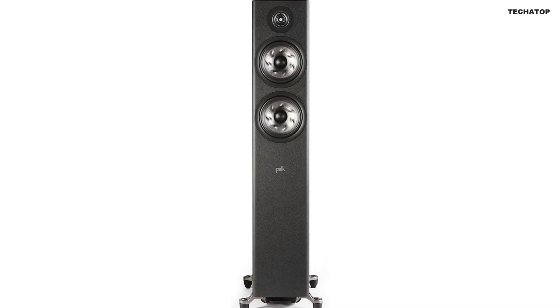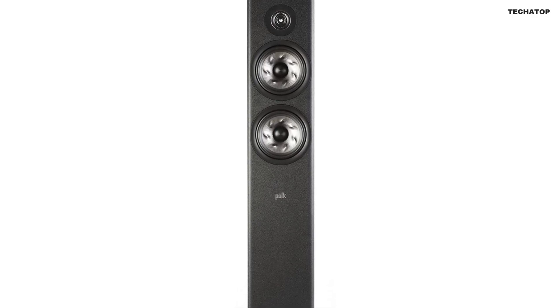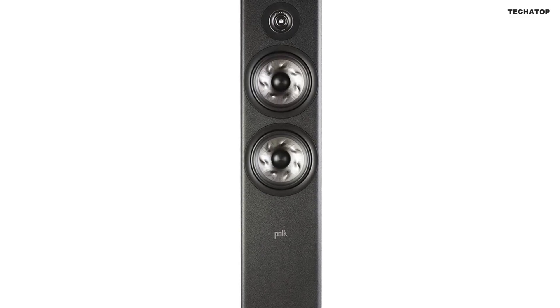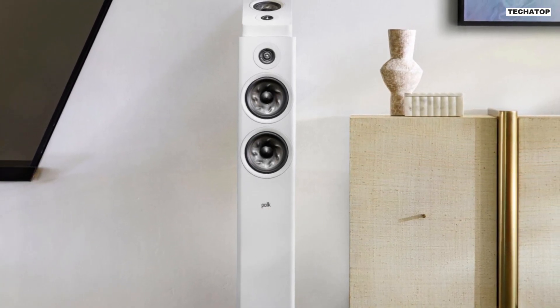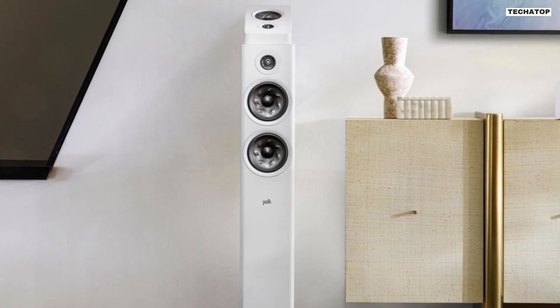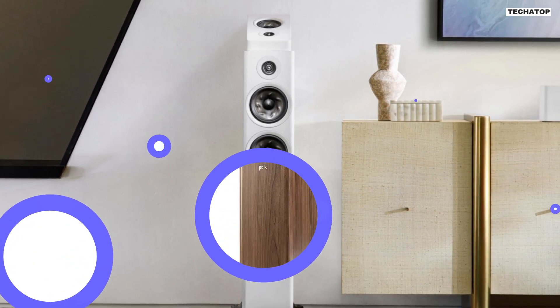Now, let's talk about the design of the Polk Reserve R600. These speakers are not just about outstanding performance — they are also crafted with elegance in mind. The Reserve Series cabinets are carefully cross-braced to minimize interior resonances, ensuring that you get pure, unadulterated sound. The acoustically inert anti-diffraction magnetic grills add a clean, modern aesthetic to your living space without sacrificing sound quality.